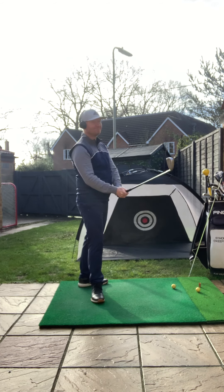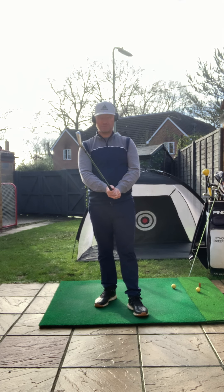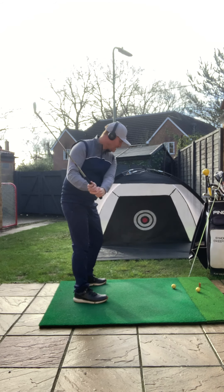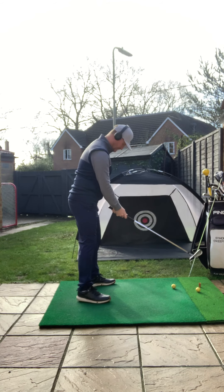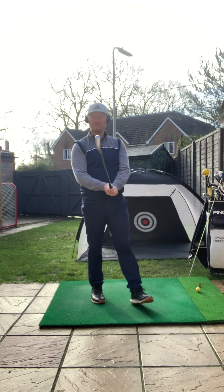We're certainly not encouraging good club head speed by holding the club too tightly. And if we are shortening the muscles in our forearms, landing the club on the ground becomes more challenging. So it's a really common cause of topping the ball if we're holding too tightly.